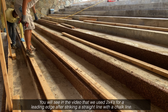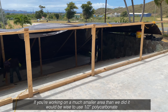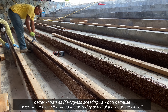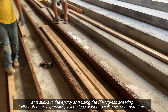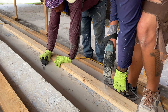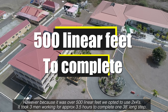You will see in the video that we use 2x4s for a leading edge after striking a straight line with a chalk line. If you're working on a much smaller area, it would be wise to use half-inch polycarbonate, better known as plexiglass sheeting, versus wood — because when you remove the wood the next day some of it breaks off and sticks to the epoxy. Using plexiglass sheeting, although more expensive, will be less work and will save you more time. However, because it was over 500 linear feet we opted to use 2x4s.